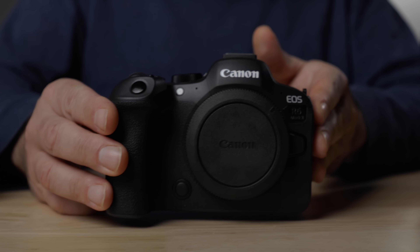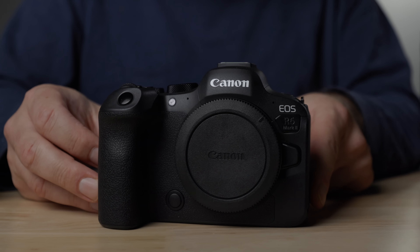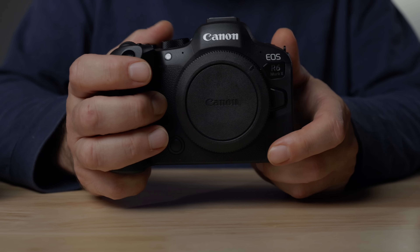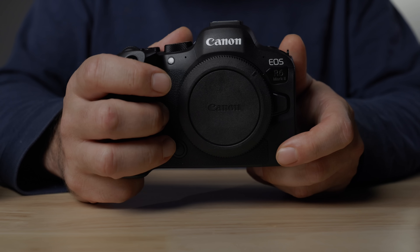The R6 Mark II is pretty much what you'd expect out of a Canon hybrid camera — great ergonomics and feel. I've used the R3, R5, R5C, and R7 to compare against; I've never used the original R6. Build quality is very similar to the R7 in fit, finish, buttons, and dials. It's a little larger with a longer grip and slightly heavier being full frame, with more of a prosumer feel than a professional feel — maybe I'm a little spoiled after the R3 and R5. No big complaints though; it feels great to hold with a nice deep grip.